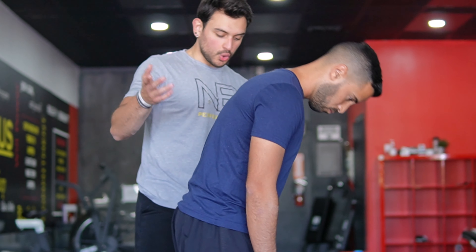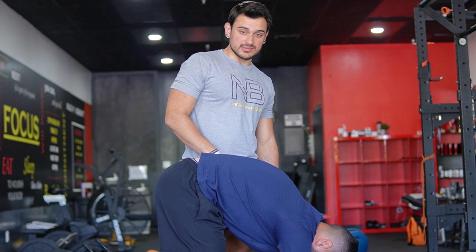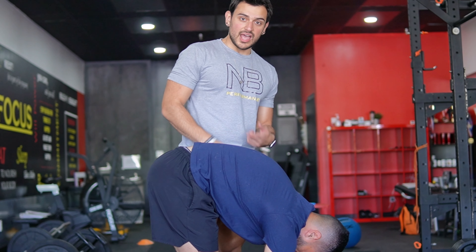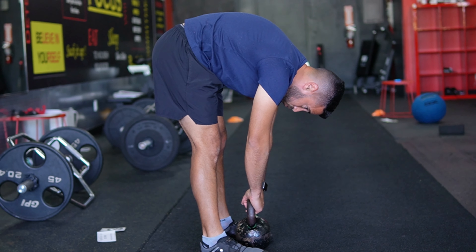Jose, give us the position and show off your amazing flexibility on your lumbar spine and your hamstrings. Jose obviously can reach his toes, so his flexibility is pretty good. If you can't, I recommend grabbing onto a kettlebell or something that's a little bit higher so that you can also use this position.